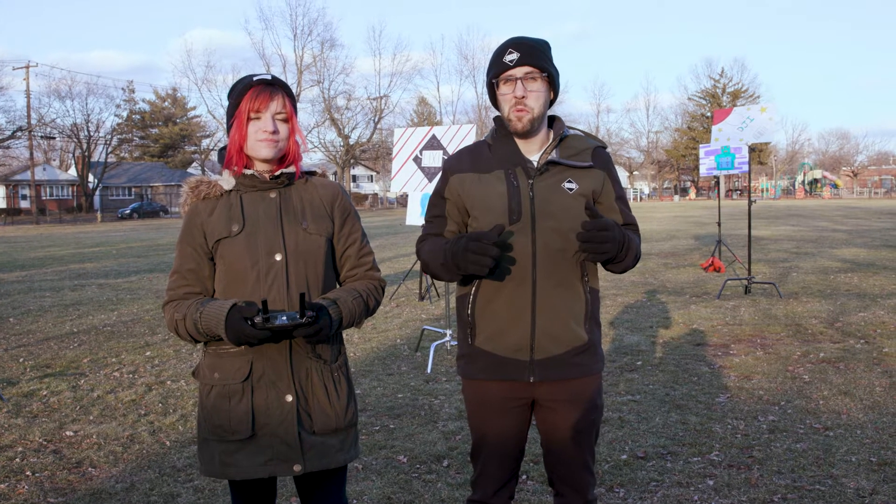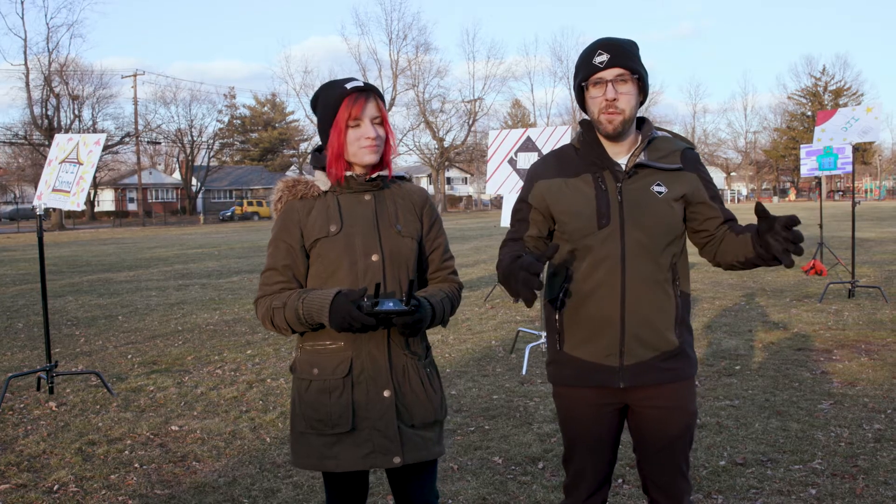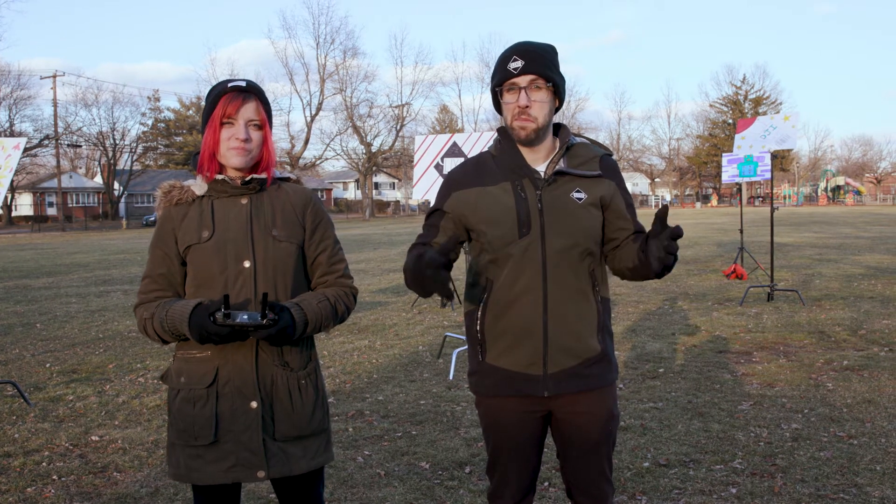So behind us, we decided to build the same obstacle course that we saw. In the DJI Mavic Air video, they set up an obstacle course, so we decided to set up our own, all based upon our favorite DJI themes and memes.